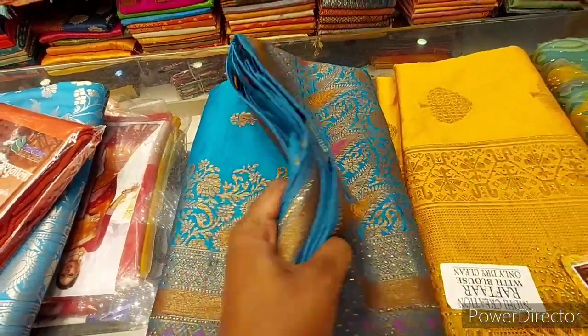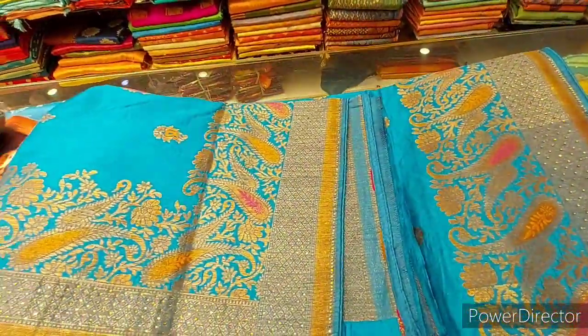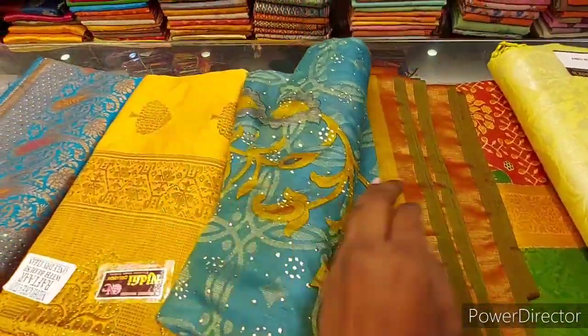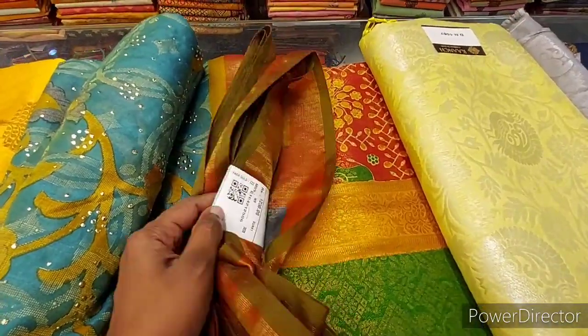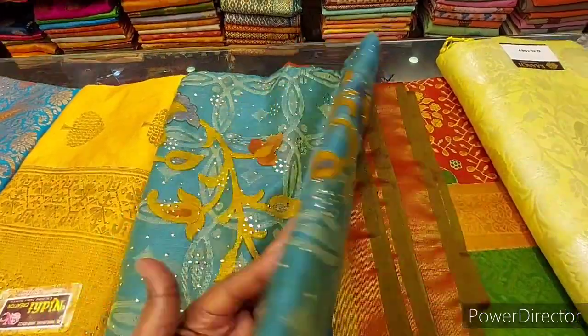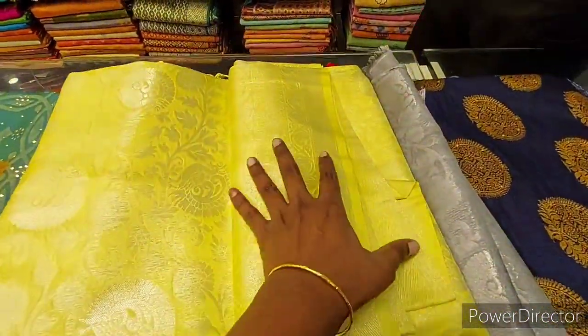I am going to show you how to open this one week. I am going to show you the Pothis series in the next video. I am going to show you a full wear series and the Brasso collections.